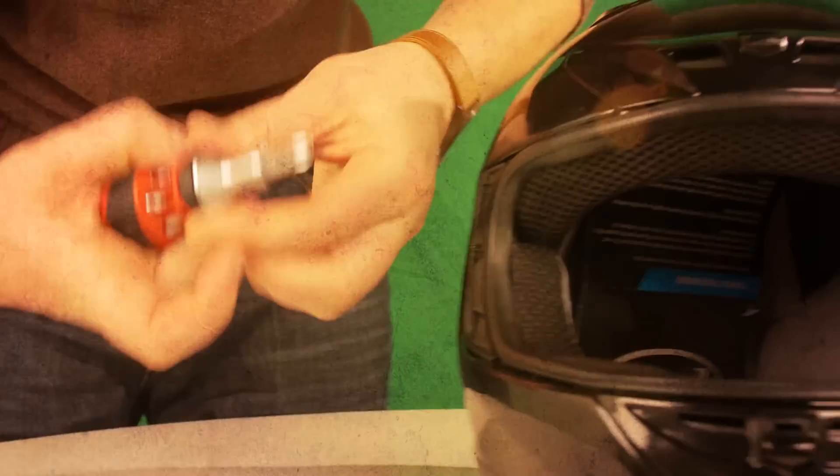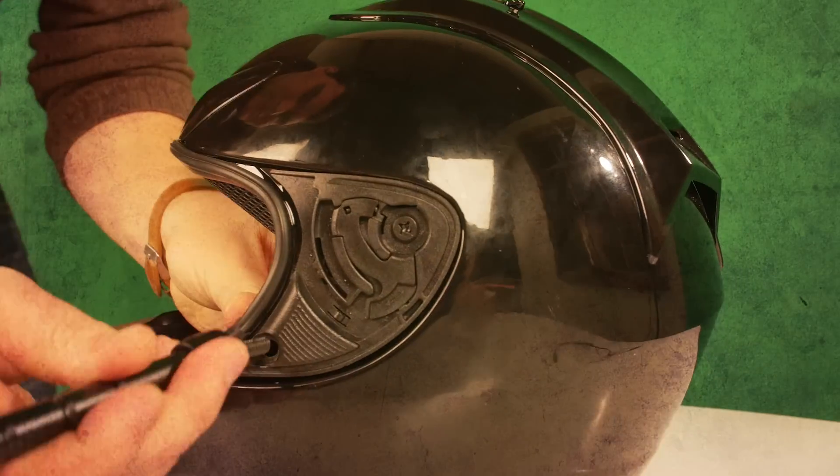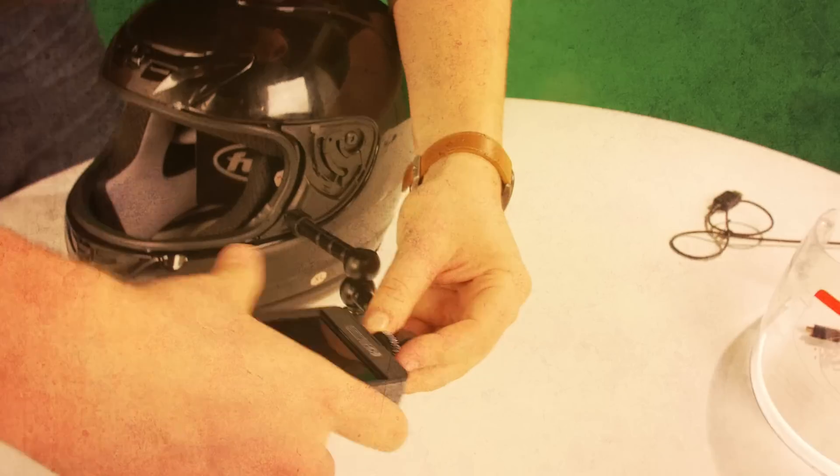No screw was too tight for my screwdriver. I removed the visor, rigged an articulating arm on the left side, and threw a monitor on there.